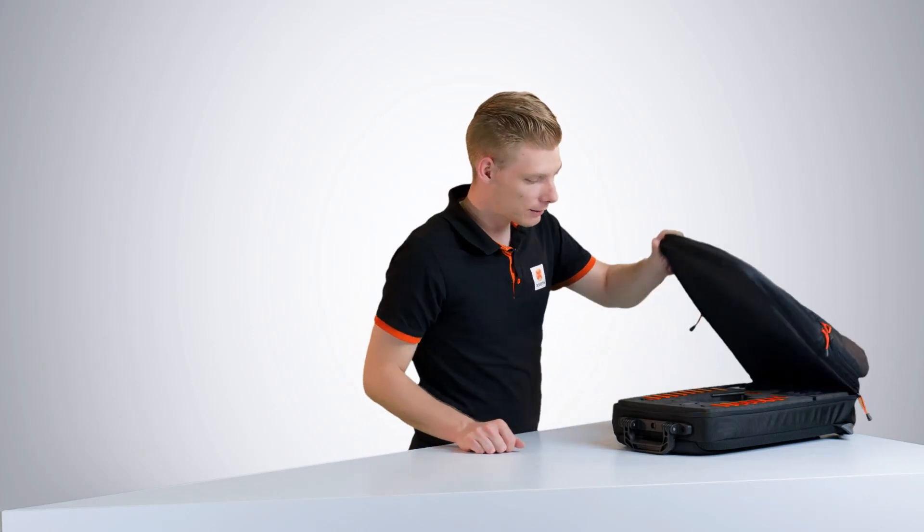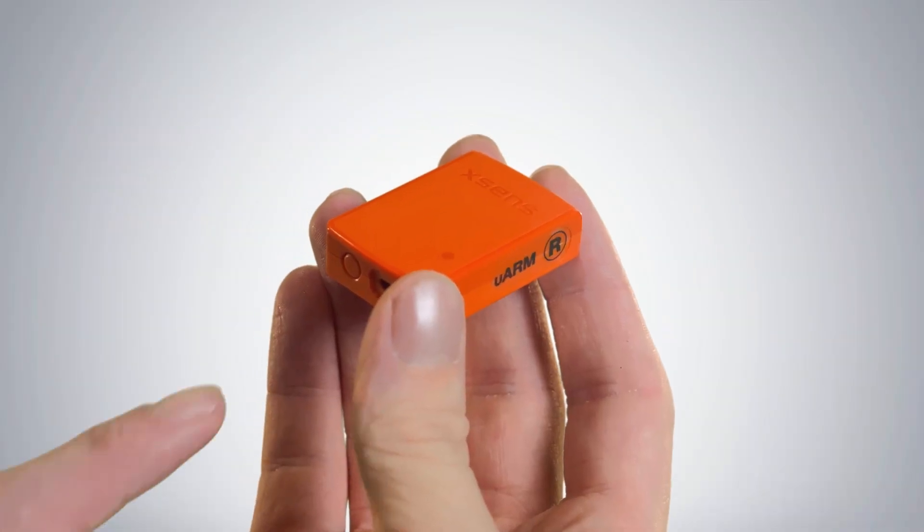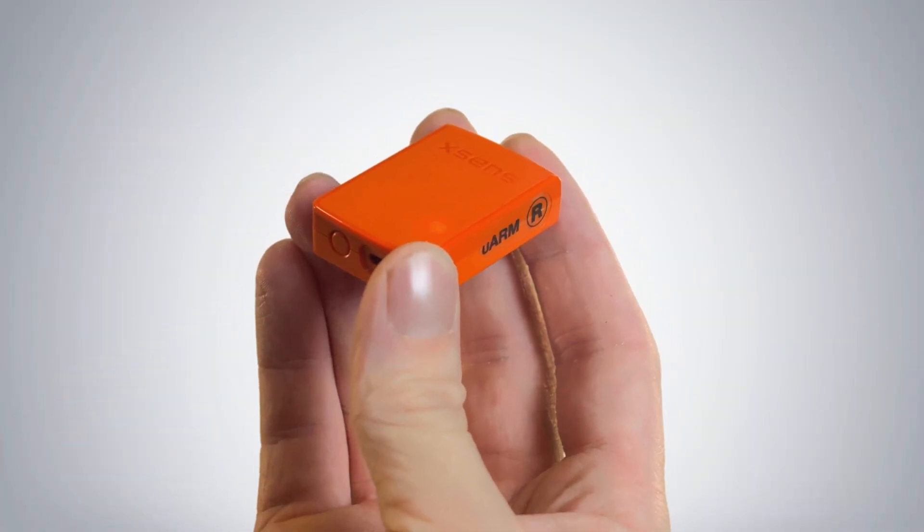With the straps prepared, let's stick on the wireless motion trackers. To power on the motion trackers, press the button and wait for the light to start blinking.